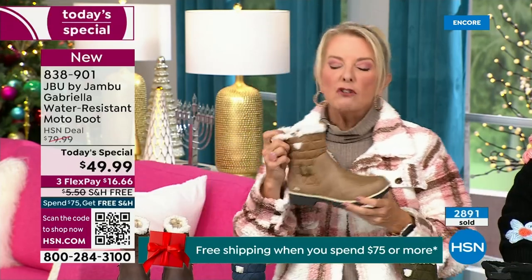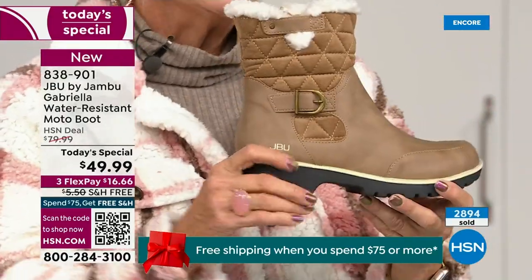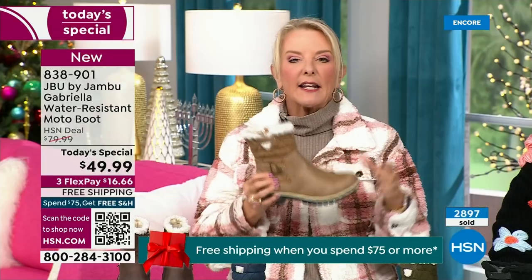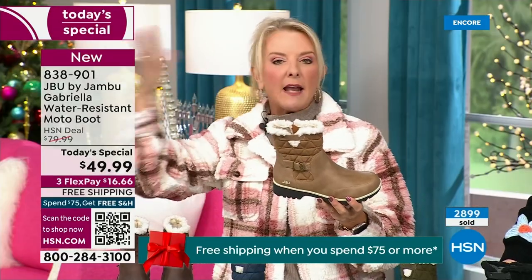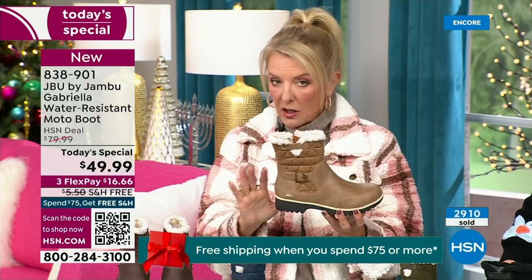I'm a huge fan of taupe. To me it's the chameleon color of shoes — it can go back to my top, my jacket, your blue jeans, black, red, pink, navy, ivories. It's amazing. Taupe is one of my all-time favorite shoe colors. And the reason you want to do it in a boot is because of the water repellency and stain repellency — you can wear a lighter color.